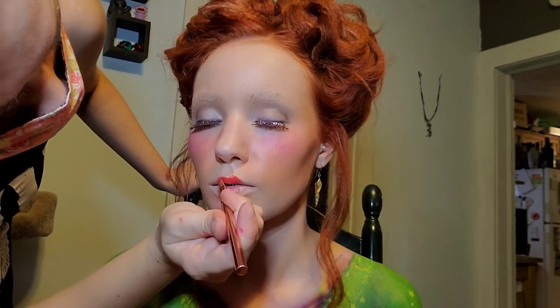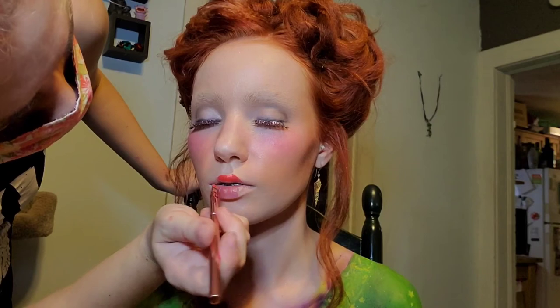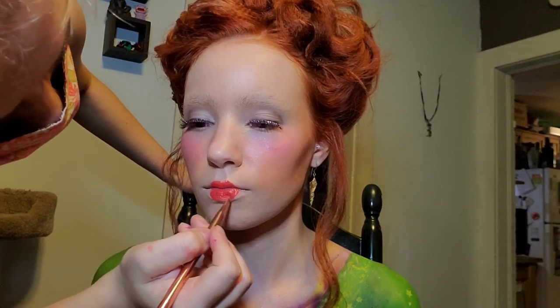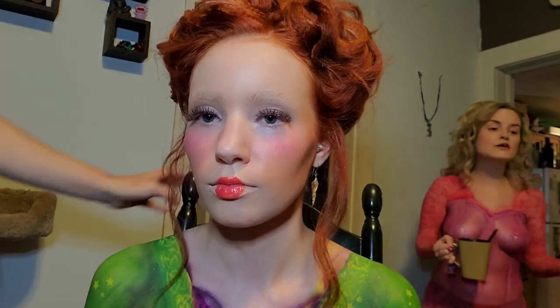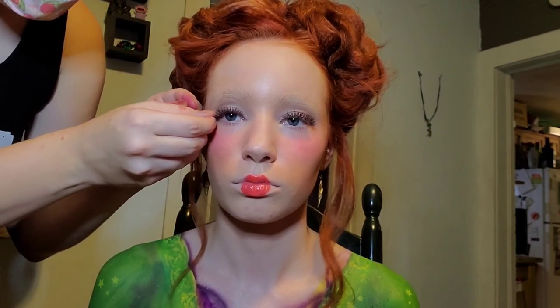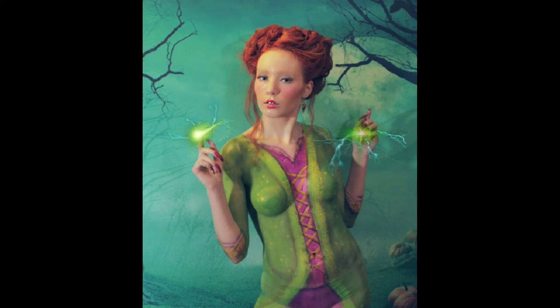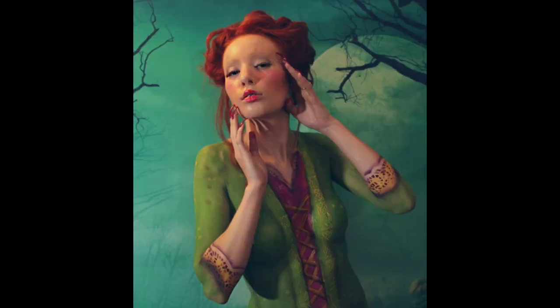Now we're going to go in and get that pouty little itty-bitty baby doll lip look in and finish our very Winifred Sanderson signature look. You can see already I'm struggling with these lashes. Jenny is ready — she is already feeding us looks. And there she is, the finished Winifred Sanderson. You can find Jenny's information below. And don't forget to like, follow, subscribe.